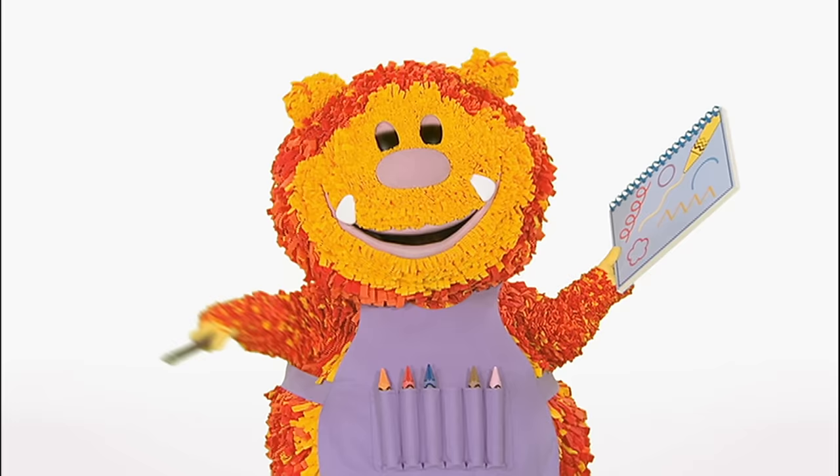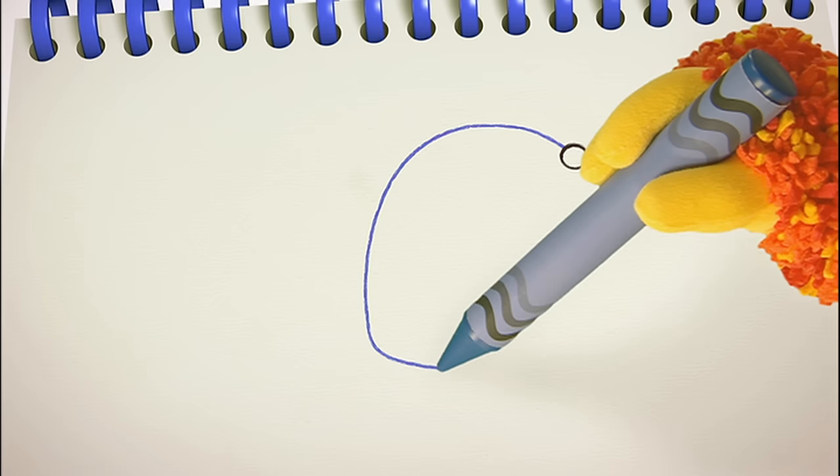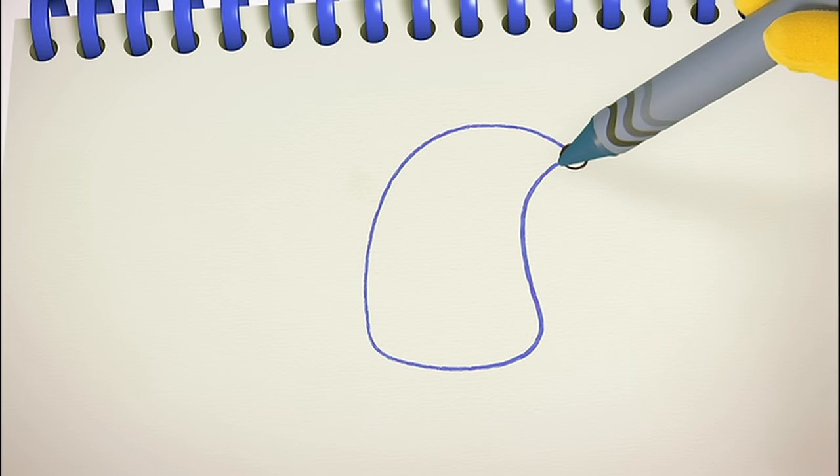Let's start with the mouse's nose. We'll need a round line for that. I love round lines. Squiggle one with me. Round and round. Now a curved line for the mouse's body. Curve round and down. Curve across and back up to her nose.